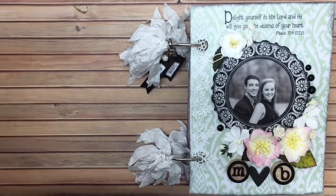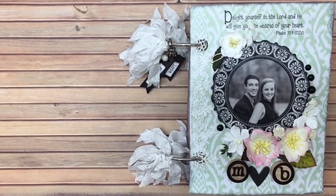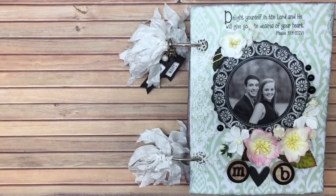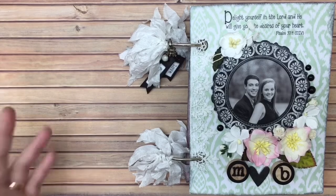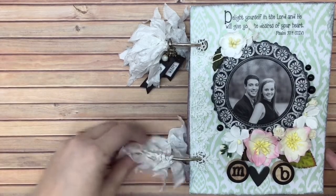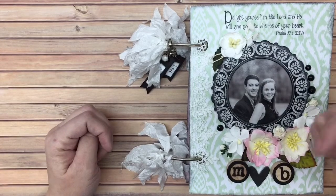Hey y'all, it's Leslie and I'm here today to show you the engagement album of my daughter and son-in-law. Like I said, this is the engagement album — I showed their wedding album recently and I will link to that video below in case you want to see it.